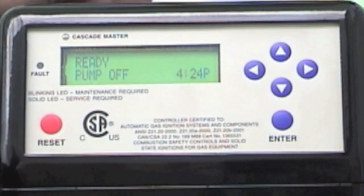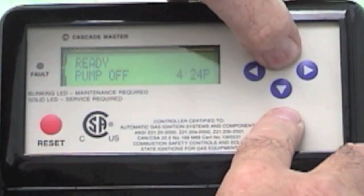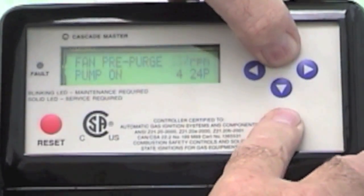I want to be able to go to low fire to do a combustion analysis, and also at high fire. In order to do that, I hold in the enter button and the top button simultaneously.